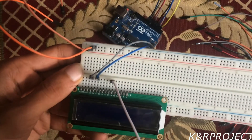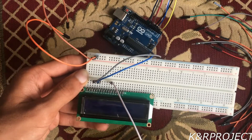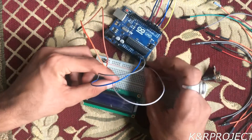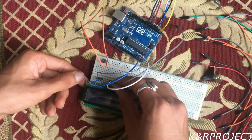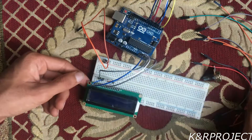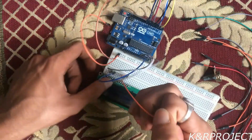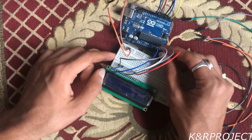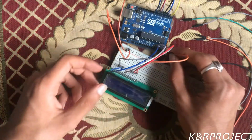There are pins named D1, D2, D3, D4, D5, D6, and D7, but we will only be connecting D4 to D7. D4 goes to A2, D5 goes to A3, D6 goes to A4, and finally D7 goes to A5.